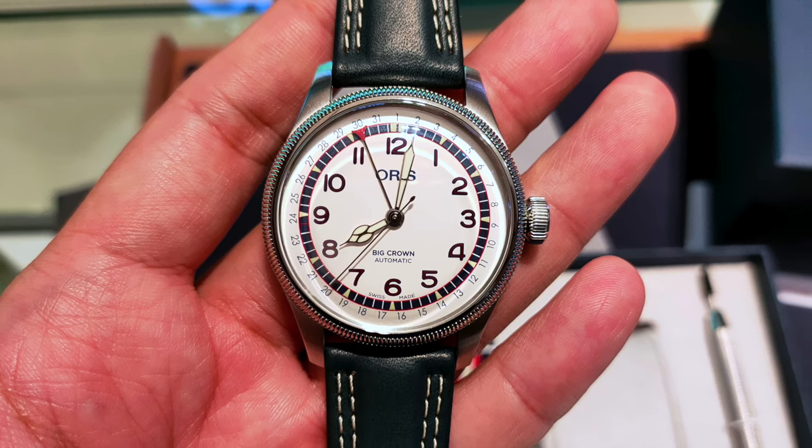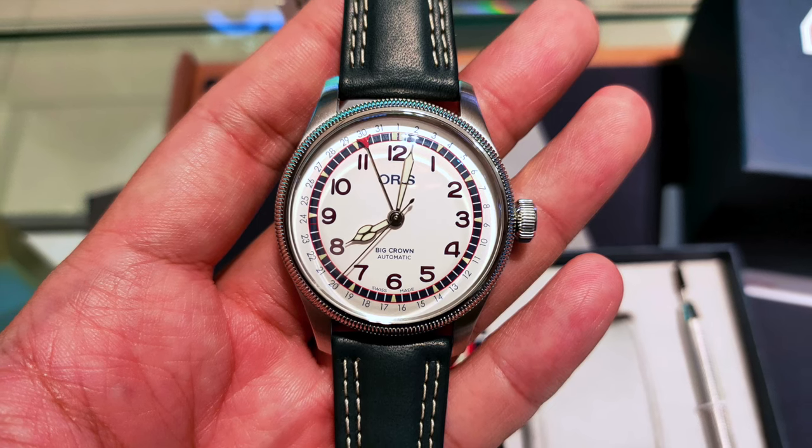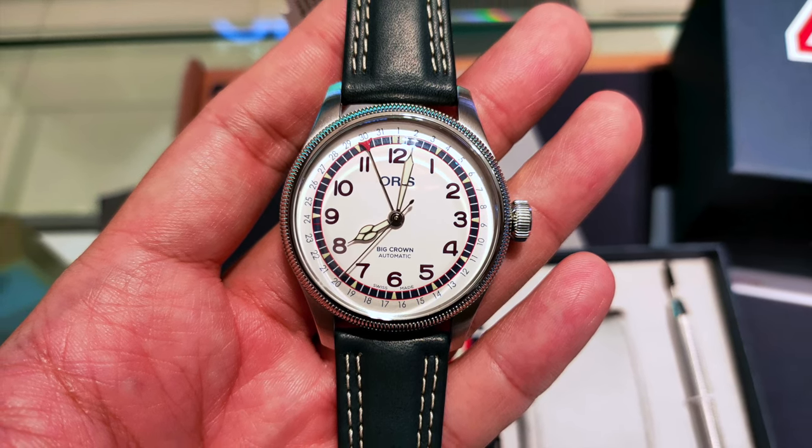Welcome to Watch Chat, where we chat about watches and other facts of life. This is the AORIS Hank Aaron Limited Edition watch. Is it really worth it?